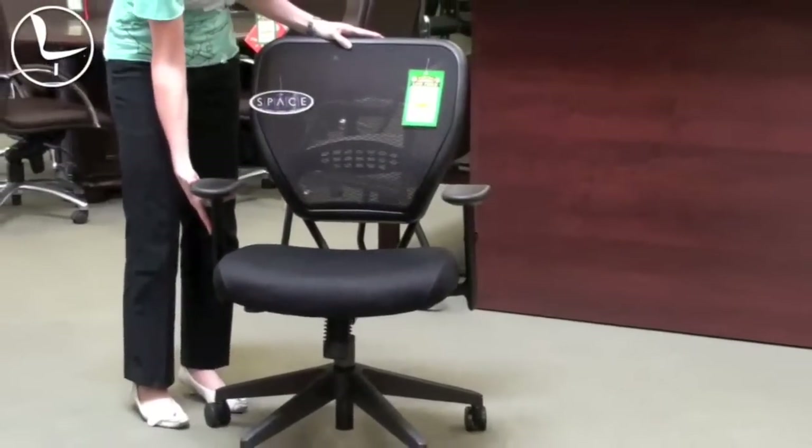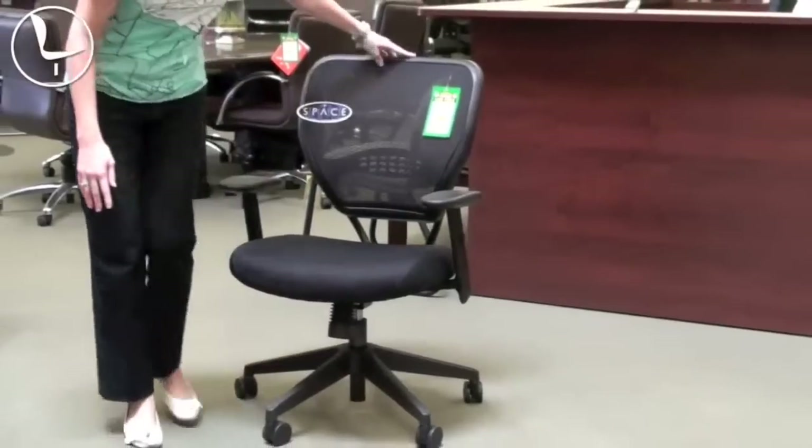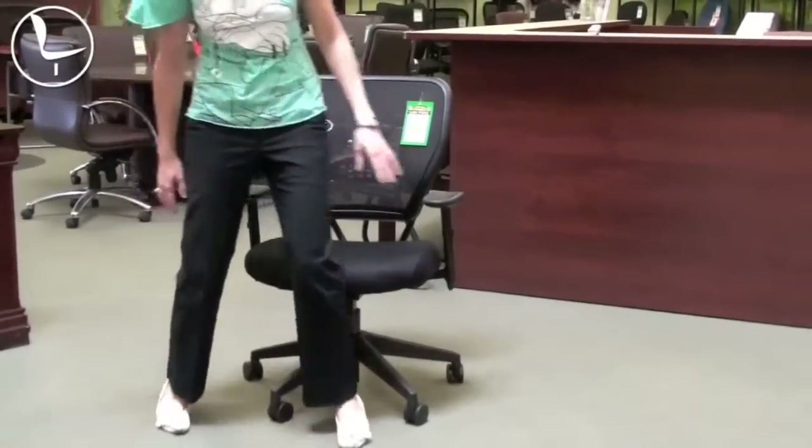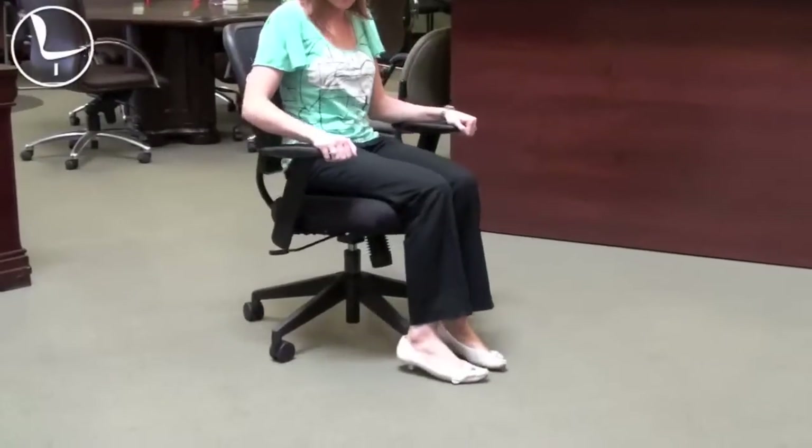It's got an adjustable height arm on both sides, as well as dual wheel casters, and they're oversized, so they're ideal for carpet as well as wood flooring.